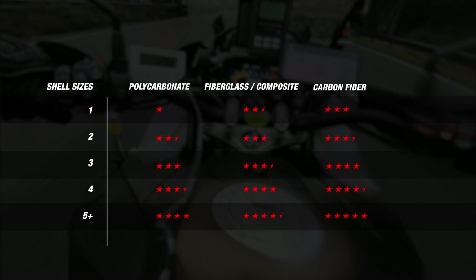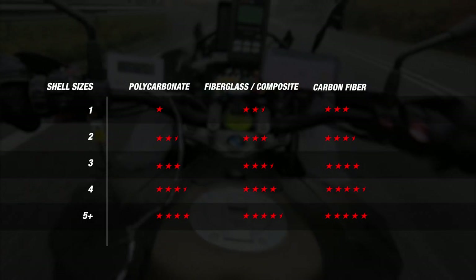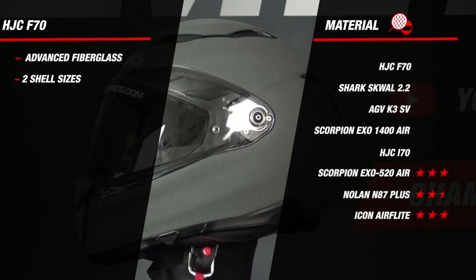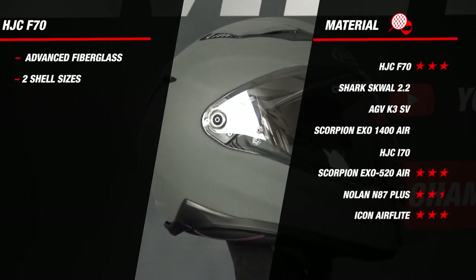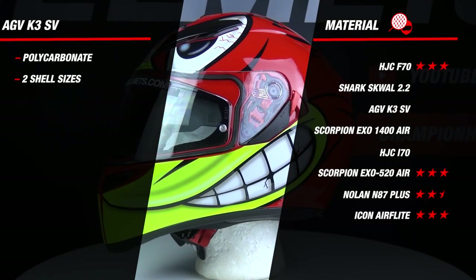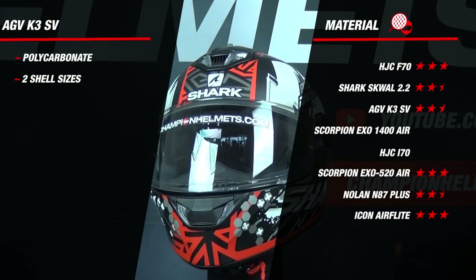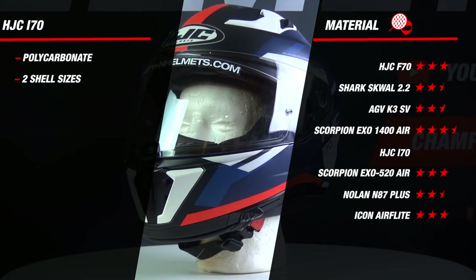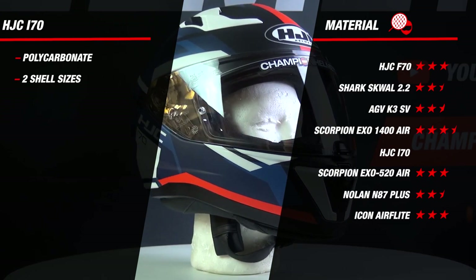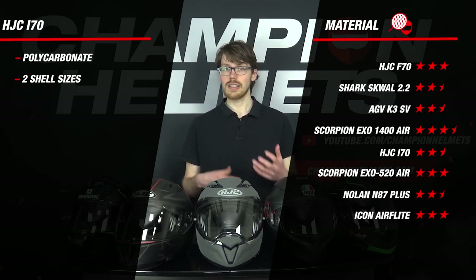Let's take a look at what these helmets are made of. We ranked our helmets according to our matrix, broken down by the number of outer shell sizes and outer shell material, since both have a major impact on weight and fit. Starting with the HJC F70, the helmet is composed of fiberglass in two outer shell sizes, earning it 3 stars. It's even available in a carbon fiber version for those who want to cut down on weight. The K3SV and Squall 2.2 come in two outer shell sizes composed of a polycarbonate composite, earning them 2.5 stars. The Scorpion XO1400 Air is also composed of fiberglass but in three outer shell sizes, earning it 3.5 stars. The HJC i70 is constructed from polycarbonate in two outer shell sizes, earning it 2.5 stars. So we already have an interesting set of results with the XO1400 Air in the lead.